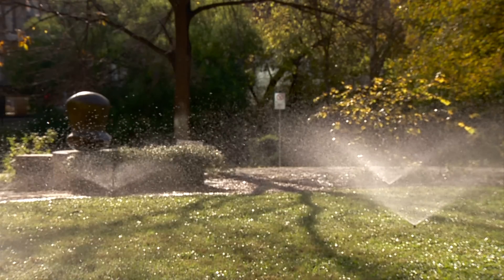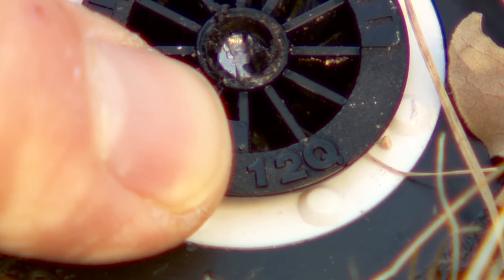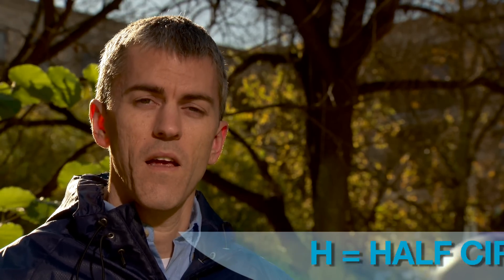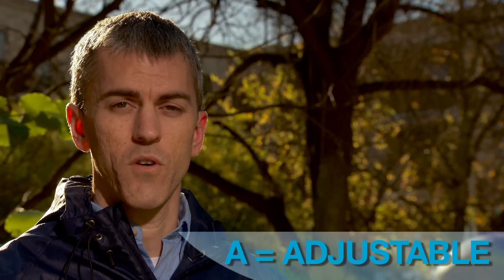There's also a letter on top of each nozzle. The letter represents the spray pattern. This one says Q, which tells me it will spray in a quarter circle pattern. There's also H for a half circle pattern, F for a full circle pattern, and A for an adjustable circle pattern.